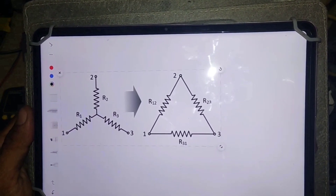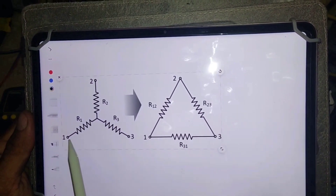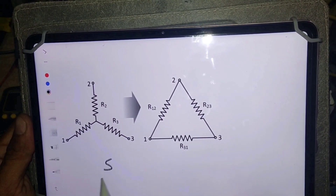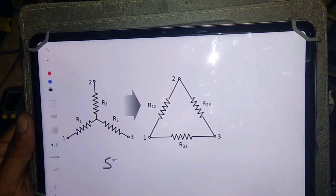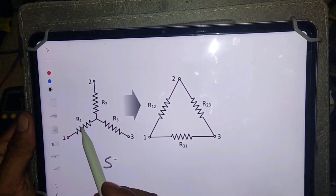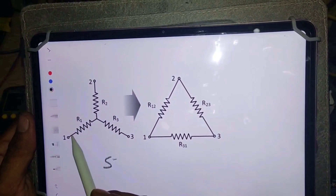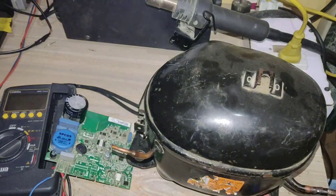In a star configuration, all three coils are connected with each other. So if we test the first and second terminal resistance — for example, the multimeter shows 5 ohms — then the resistance between the first and third terminals, and between the second and third terminals, will also be the same 5 ohms. This means the compressor winding is in good condition.